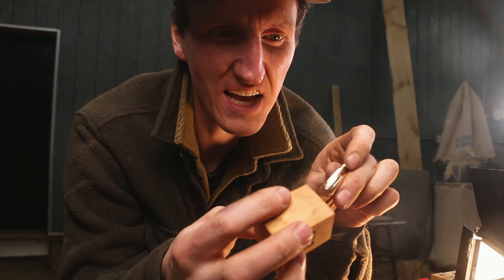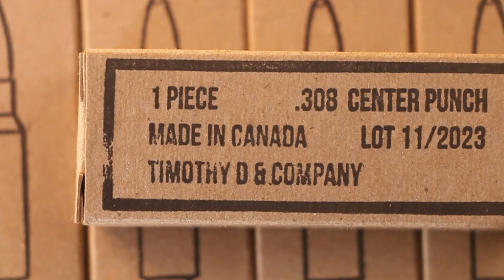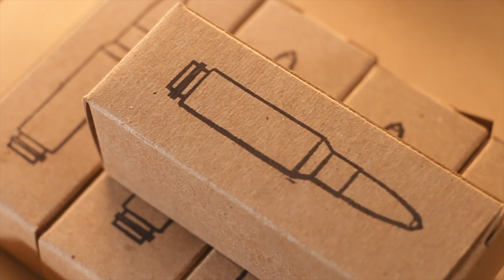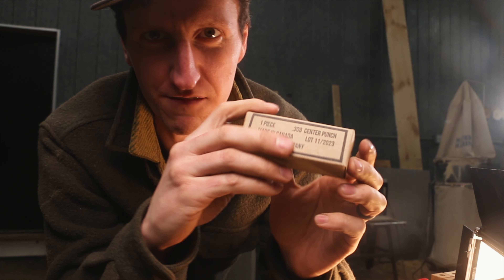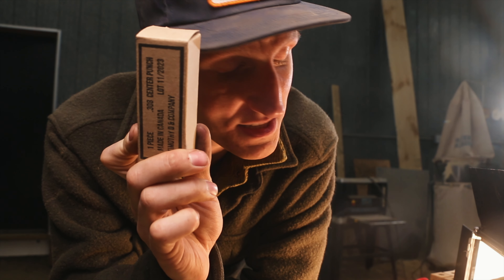It comes with the block 308, like that, and the box. It's got the center punch outline on the backside, just to make it a little bit sweeter. If you're looking for a stocking stuffer idea, possibly this.